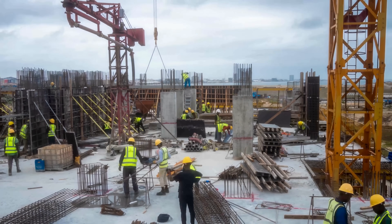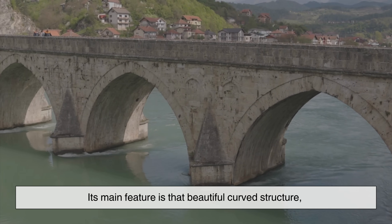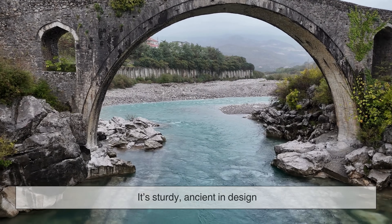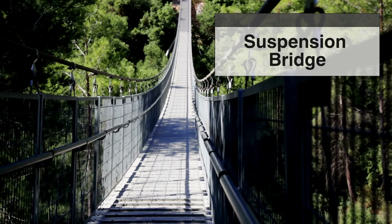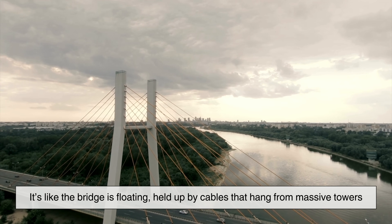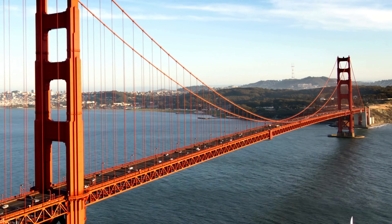Before we get into the details, let's picture these two. An arch bridge looks like it's giving the river a big stone hug. Its main feature is that beautiful curved structure, pushing the weight down and outward. It's sturdy, ancient in design, and feels like it belongs in a Roman history book. On the other hand, a suspension bridge feels airy and dramatic. It's like the bridge is floating, held up by cables that hang from massive towers. Think of the Golden Gate Bridge—it's practically a sculpture you can drive on.